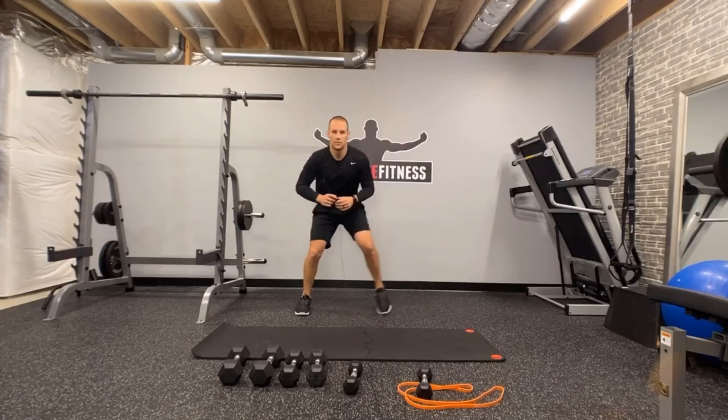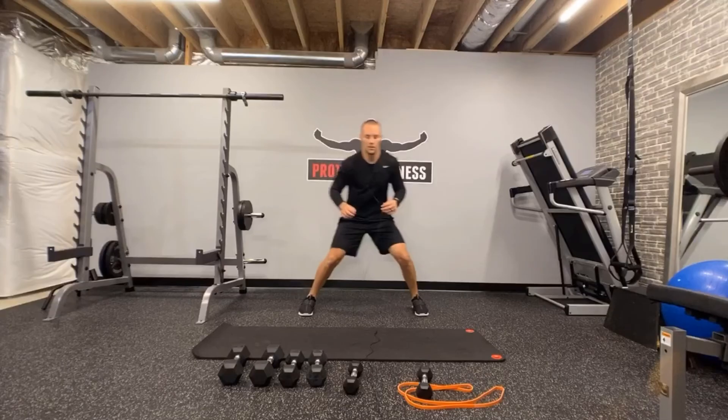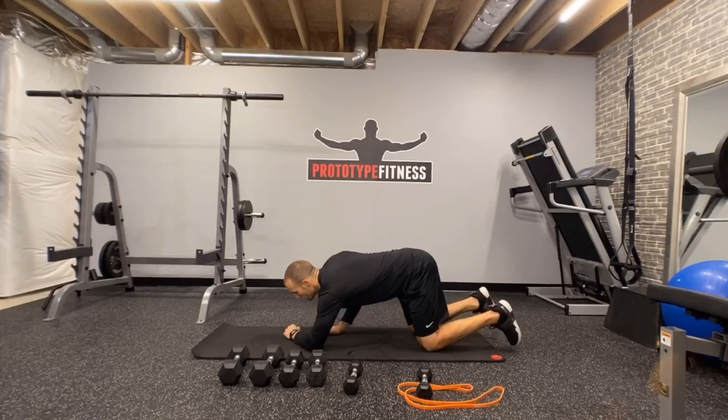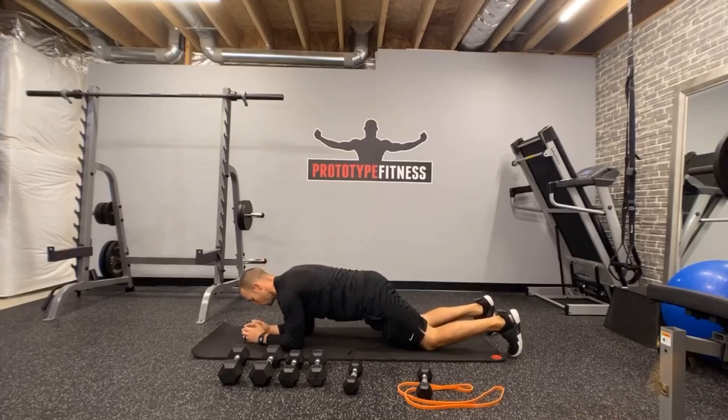Keep those — here we go. Get low, stay low, ten apiece. And go. One one, two two, three three, four four, five five, six six, seven seven, eight eight, nine nine, ten ten. Up.